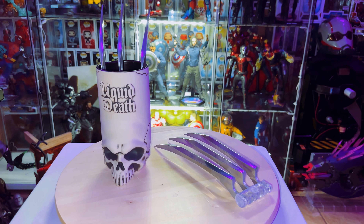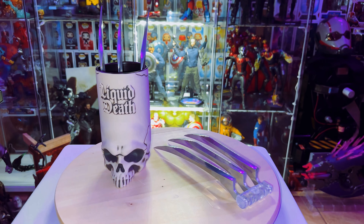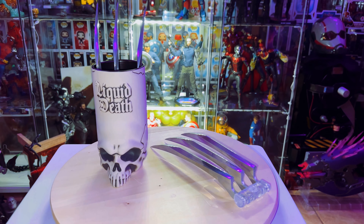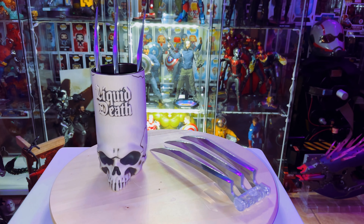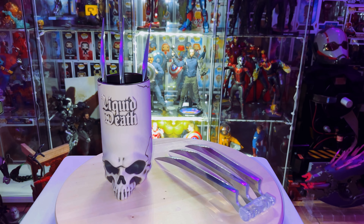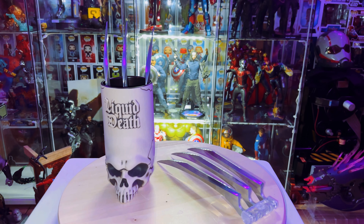Hey, what's going on YouTube? We're back with two reviews today — it's gonna be a quick short one. So one of the items we got today is the one-to-one cosplay Wolverine metal claws.